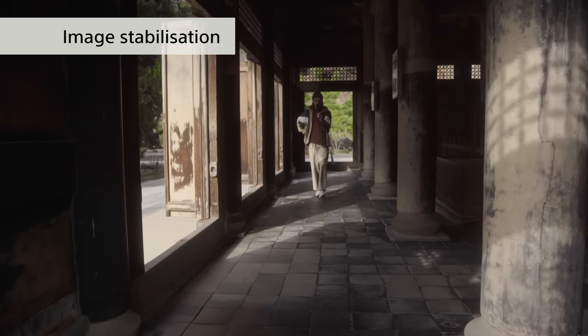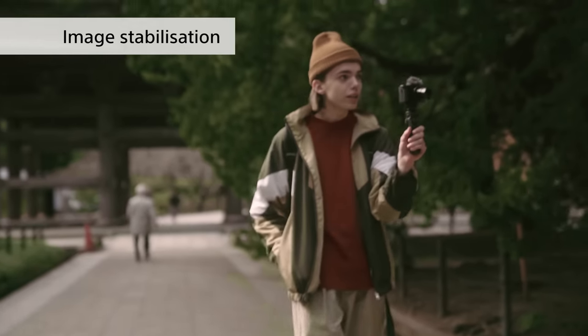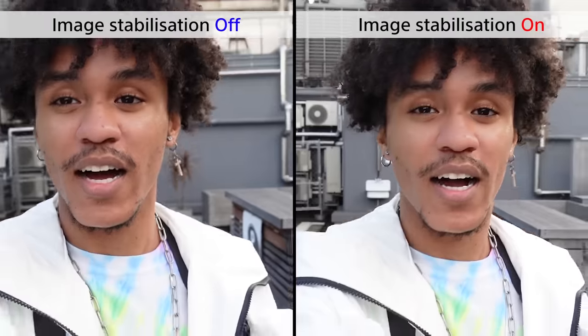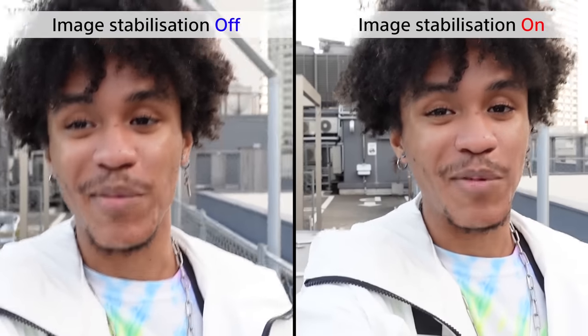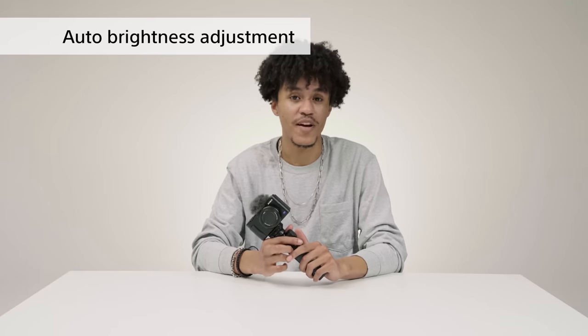Now for some outdoor shooting features. Camera shake is something you almost always have to deal with when filming while walking around, and it can make a video hard to watch. Luckily, the ZV-1 has powerful image stabilization — comparing footage with stabilization off versus active mode, the camera shake is dramatically reduced while walking. The ZV-1 will also always keep your face looking bright, even when walking through areas with different amounts of light, as you can see in the comparison video.